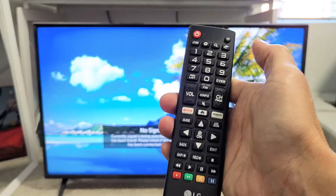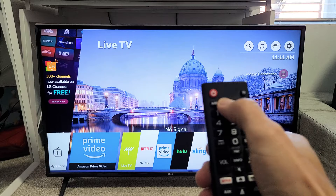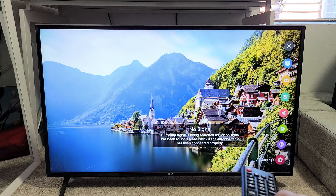On this remote here, it's right there. Or you can go ahead and click on the home button and you can go to the settings, the gear icon up there. So let me go to settings here. Now on the right-hand side, what you want to do is go all the way down to the very bottom where the three vertical lines are and it says all settings right there. I'm going to click on OK.